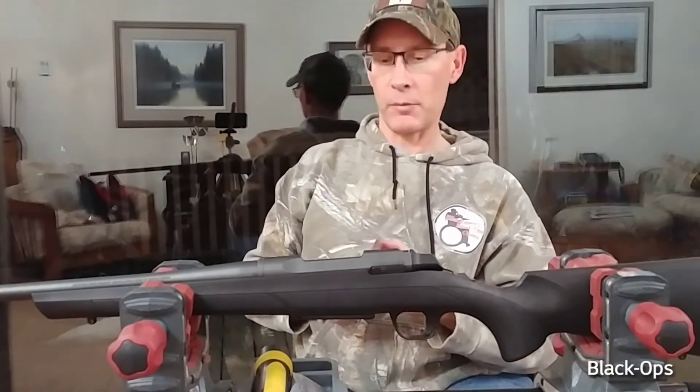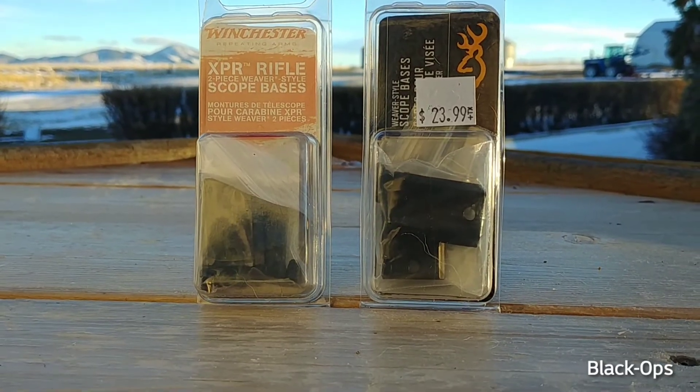The crazy thing is the boxes are the same — the packaging is identical.